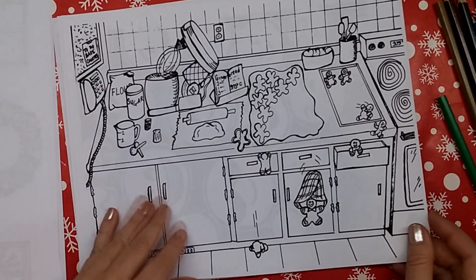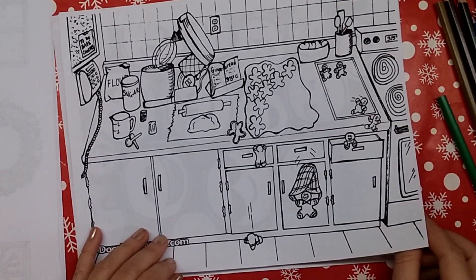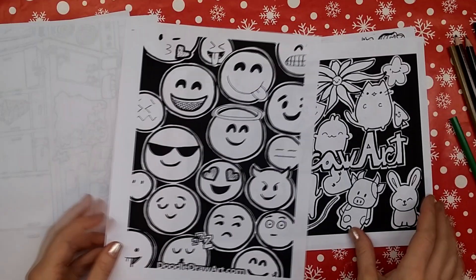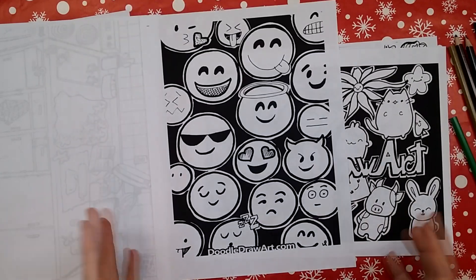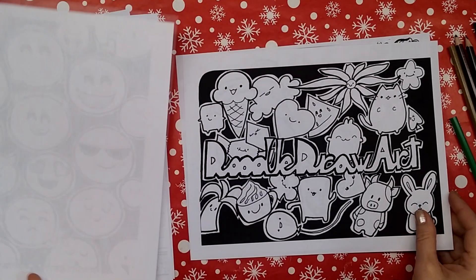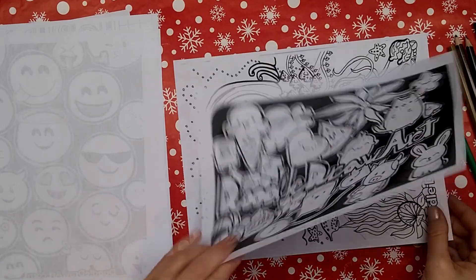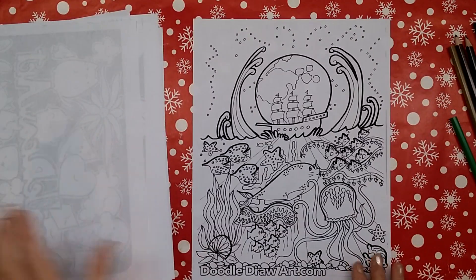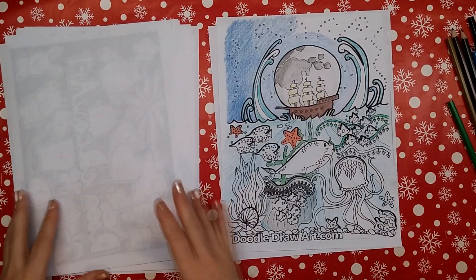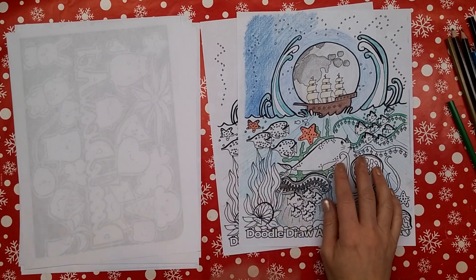This is a sneak peek at one I just did — it should be uploaded today. I'm calling it Gingerbread Cookie Baking, and it's got a little surprise in it. I also have a couple that are not Christmas related at all: an emoji doodle that I did a time lapse for, a Doodle Draw Art kawaii doodle with a speed drawing on YouTube, and the ocean doodle which is what I was coloring when we started the video today. So all these things are new on the channel.